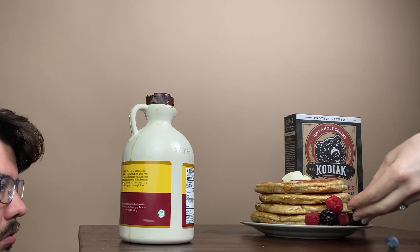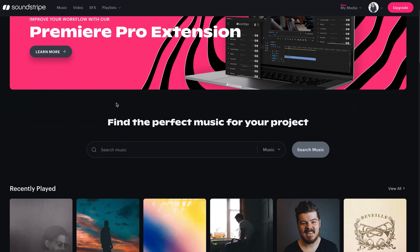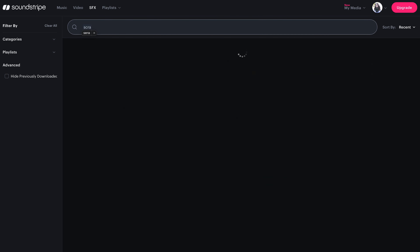Now we were working on the slow-mo syrup shot. This was also a couple of attempts because the little paper slip in the syrup bottle was causing it to drip rather than pour.